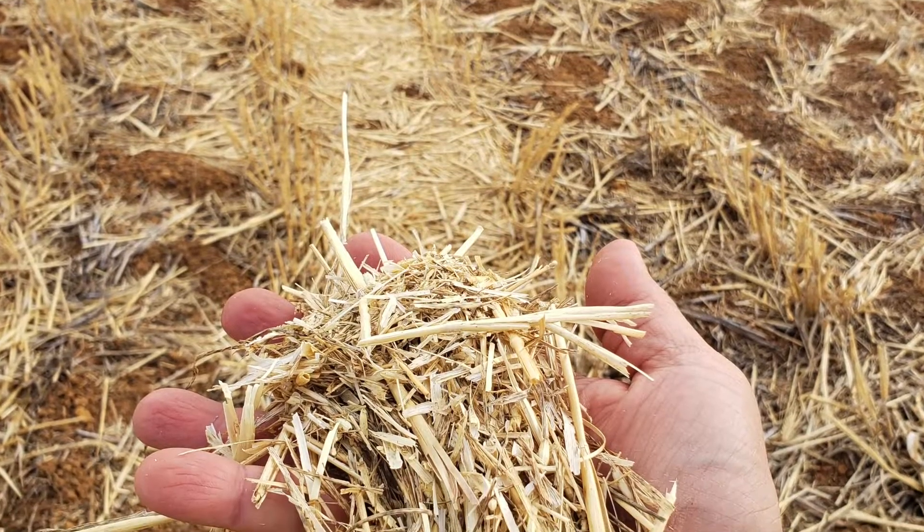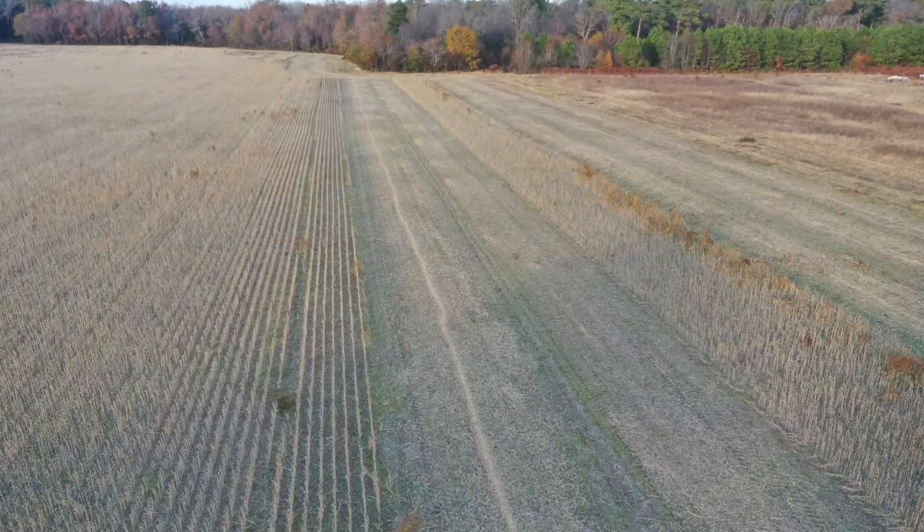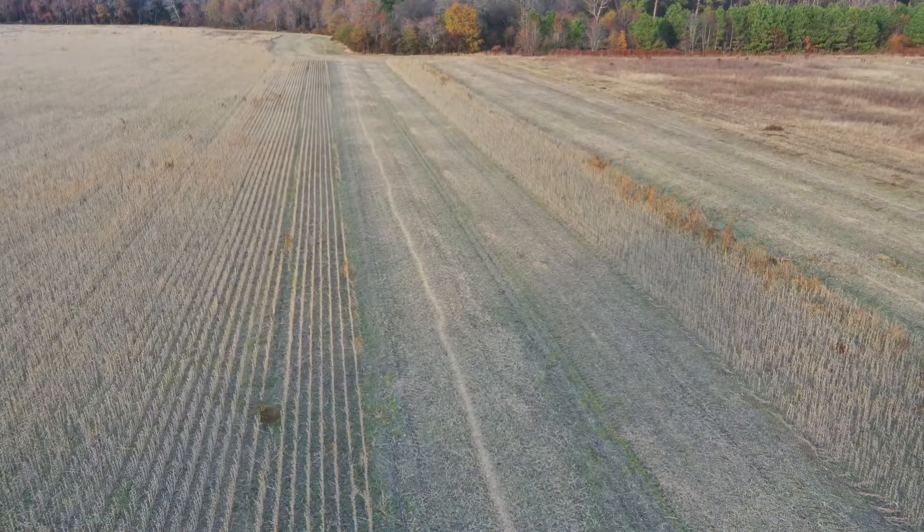We're not killing the weed seeds with chaff lining, but we are concentrating them — taking them from 100% of the field and putting them on only less than 10% of the field.